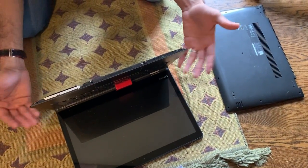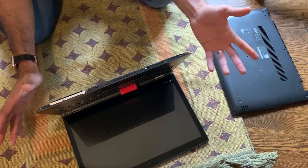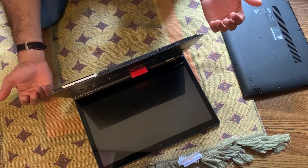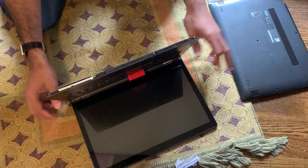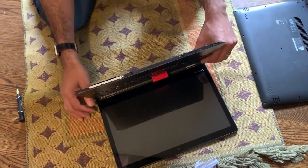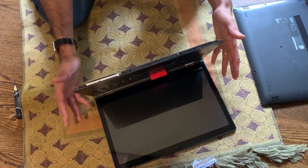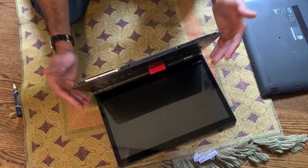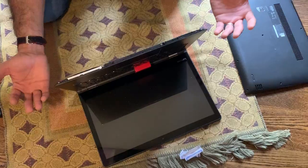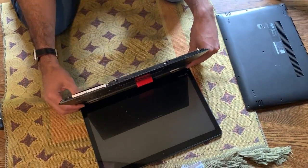I hope this will save somebody the trouble. Thank God it started working for us. Most likely this is due to the liquid damage that happened to the keyboard, which I haven't been able to see, but that is my take on what could possibly be wrong. Thanks for watching — be sure to like and subscribe.